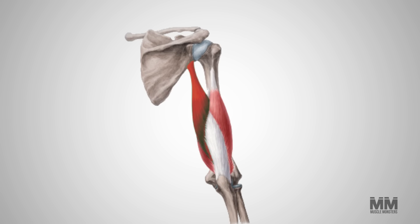The triceps are comprised of three heads, located on the posterior and lateral aspect of the upper arm. They are split into a long, medial, and lateral head. The long head, which is located toward the back of your arm, is the largest of the three. The lateral head sits on the lateral aspect of the arm and is most visible from the side. And the medial head is mostly covered by the two other heads.